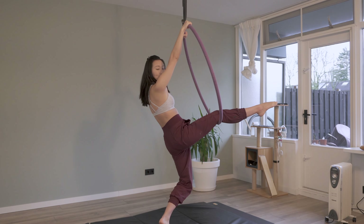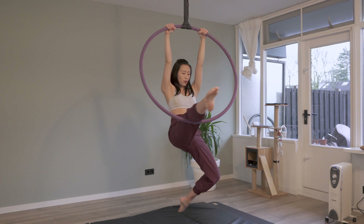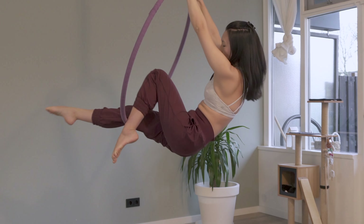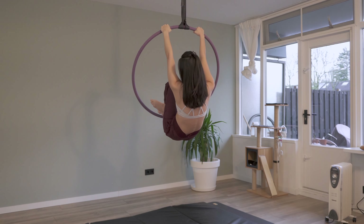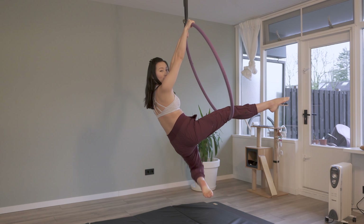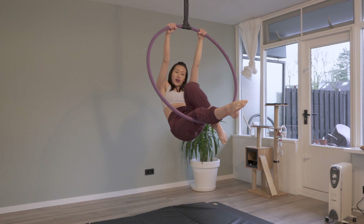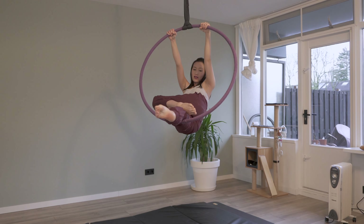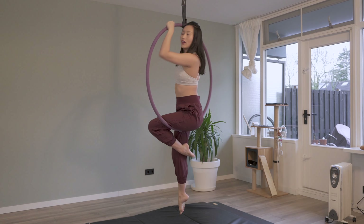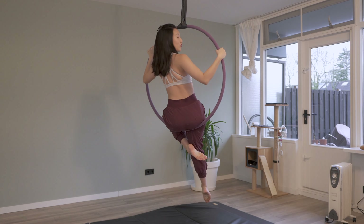Now I'm ready to bring this leg over to sit. But you can see it's kind of blocking me and I don't want to do any weird movement. So what I'm doing is when I bring this leg over, I'm turning my hip so I can have room, then come to sitting on the hoop.